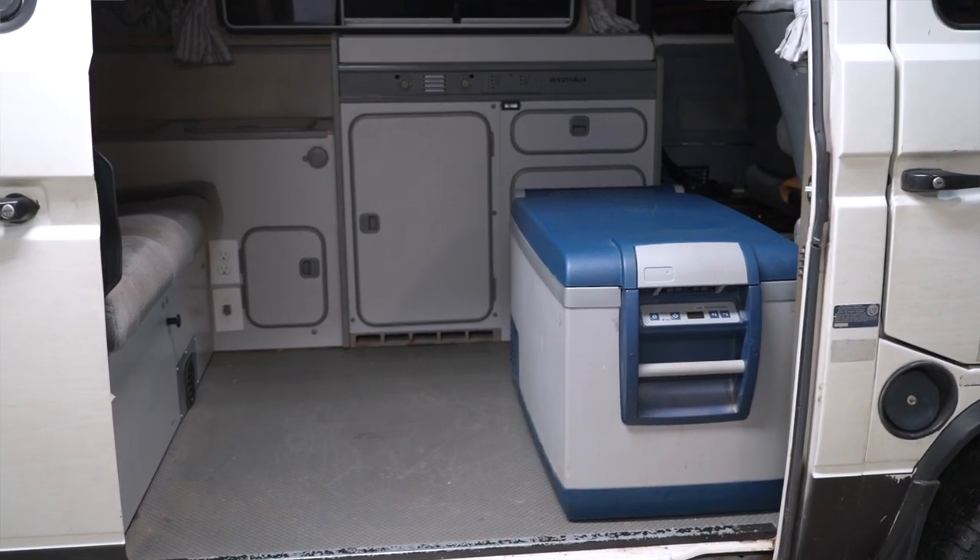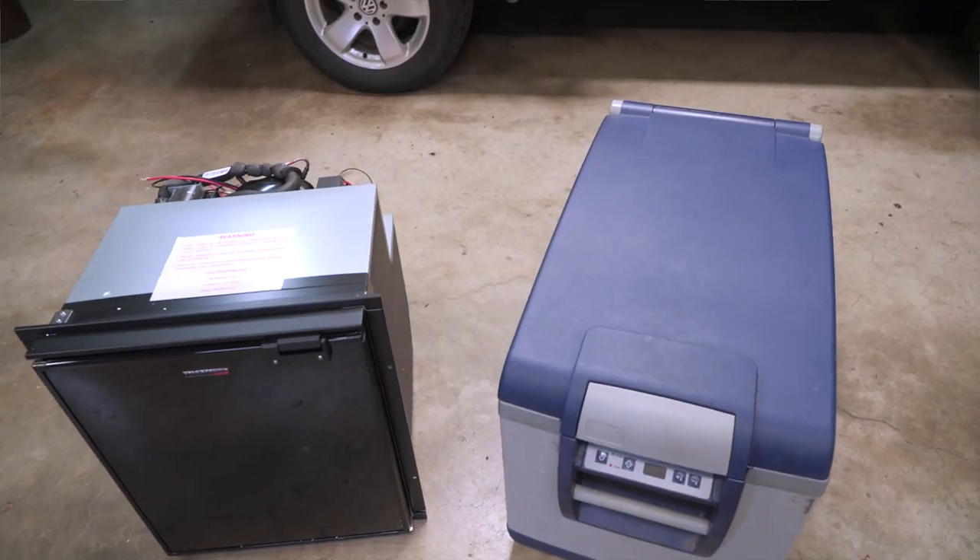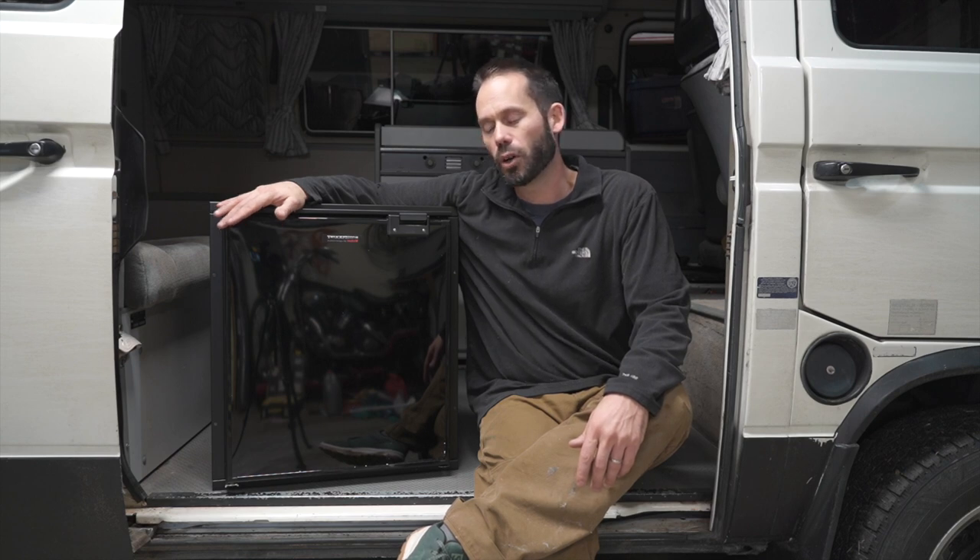So why, after all these years of using the ARB fridge, did we decide to go with the cabinet-style truck fridge? Mostly with the kids not traveling with us as much, we didn't need the extra space of the 83-quart ARB. We decided to go with a bigger truck fridge — not the TF49, which fits in the cabinets no problem — but the TF65, for longer off-grid travel. It will be a bit more work to put in the cabinets, but we think it'll be worth it.